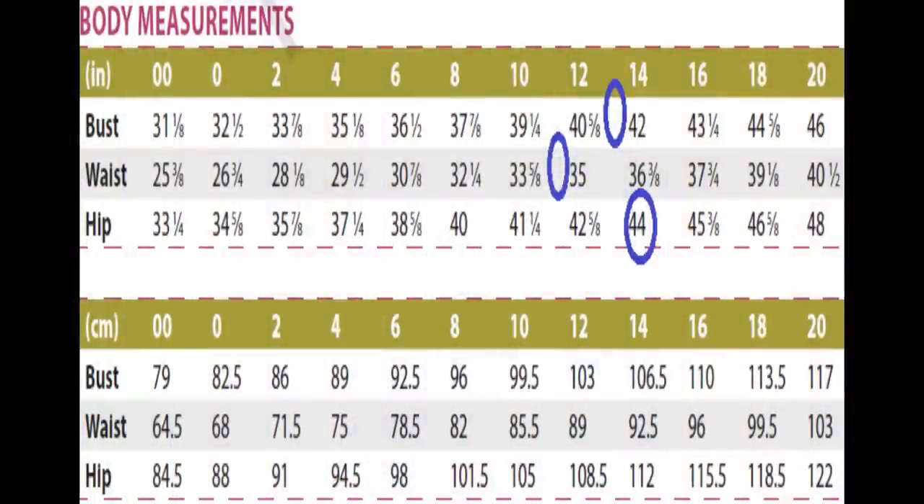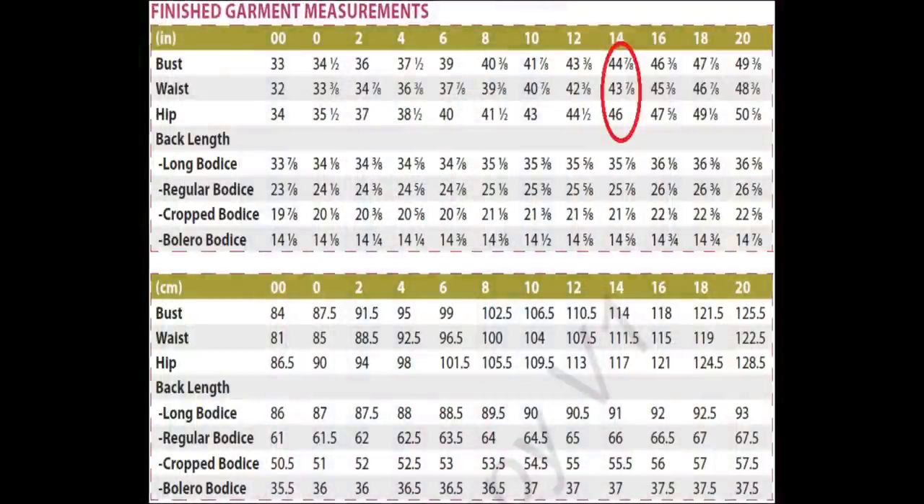Looking at the body measurement charts — I'm going to insert that here — my measurements are a bit all over the place for this pattern. I would have had to make an 11 bust, a 13 waist, and a 14 hip, where you can see the blue circles — that's where my measurements fall. Looking at the finished garment measurements, I just chose to make a straight 14 because this is not a fitted garment. This is as close to a coat as I'm going to get for winter here. I need to be able to have a bit of space and I didn't want fitted around the bust either. A straight 14 would accommodate my hips really well — I didn't want snug hips with the cardigan.